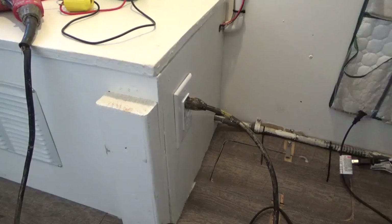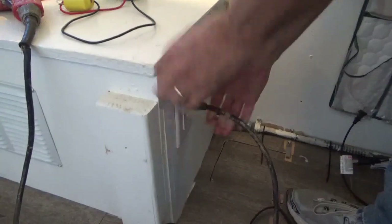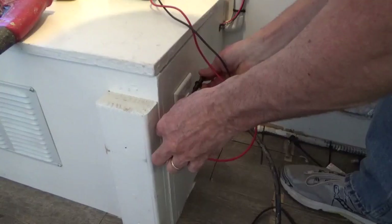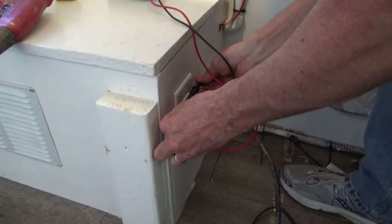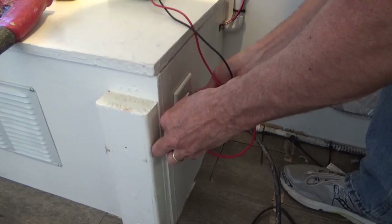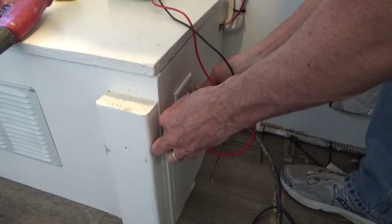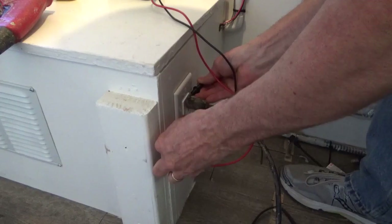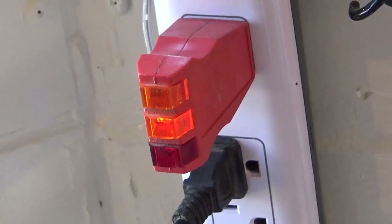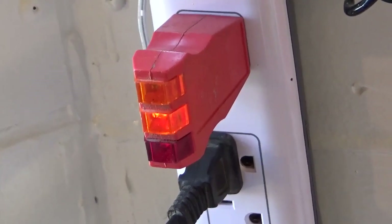Now we're on solar power with no crossover plugged in, drum motors plugged in. Running the tests: across the white and the black I've got 118 volts, across the white and the ground I have 29.3 volts, and across the black and the ground I have 70 volts. The two yellow lights are on but so is the red light, telling me the ground is not right for the solar power.